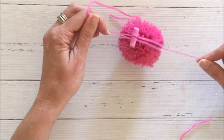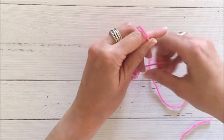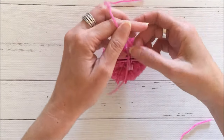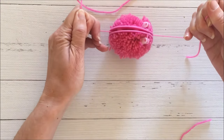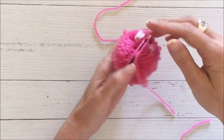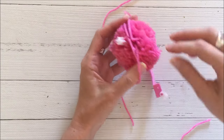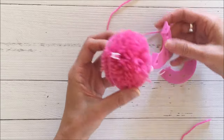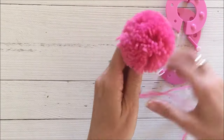For extra peace of mind, I flip everything over and tie one more knot on the other side to make sure all the strands are held securely. Then I flip the pom-pom maker over, open those latches, and carefully release the sides to free the finished pom-pom — it's really nice and fluffy and nicely round.